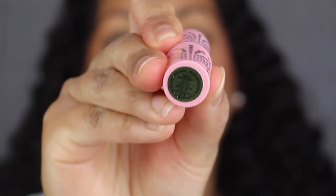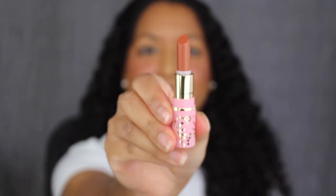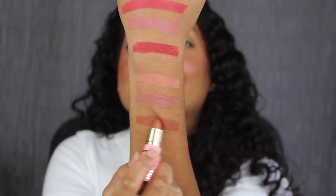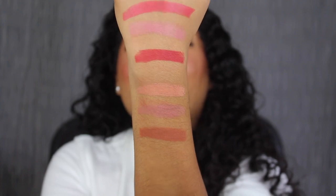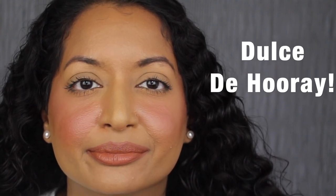The last shade in this set is called Dulce de Hooray. Dulce de Hooray is described as a deep cool nude — another stunning shade. Here's what the last shade in Dulce de Hooray looks like. This shade is gorgeous.